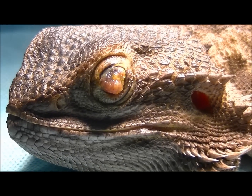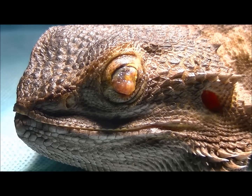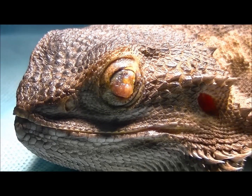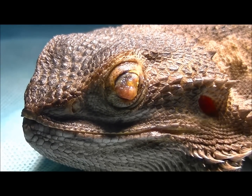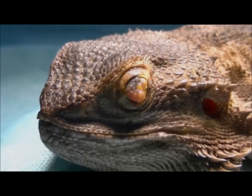My advice for Jack's owner was that we actually remove this eye because it's going to end up just chronically infected. It's fairly sore — you touch around the eye and she doesn't like it too much — so we're going to take that eye out today and that should make her a lot more comfortable.